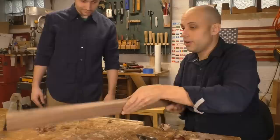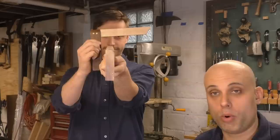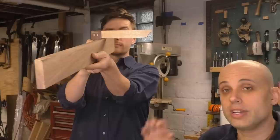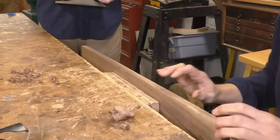Now we need to figure out if this board, now that it's cleaned up, is square. Nate's going to take his tri-square, put the stock against one face of the board, and lower it so the beam touches the edge. Then hold it up to the light and see if any light is sticking out underneath the beam. Oh, for sure — there's a lot. This is a normal result. The first board you edge plane will almost certainly not be square. What does the square tell you? There's a lot of light on this edge — we're very low on the left side and high on the right.